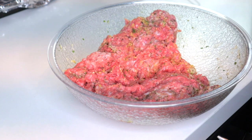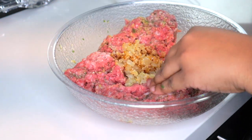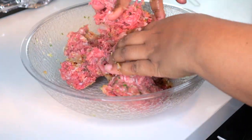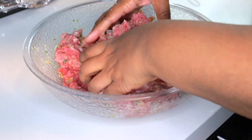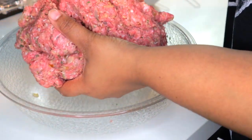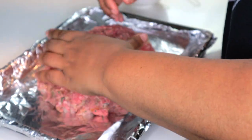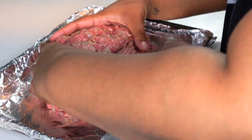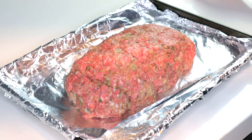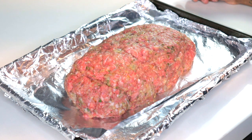Once that's all mixed, you're gonna add your sautéed onion and garlic and combine once again. Once everything is nice and mixed into your meat, you're going to take it and put it on a foil-lined pan. Then we're going to give it that classic meatloaf shape. Now we're going to put it in our preheated oven at 375 degrees for one hour.